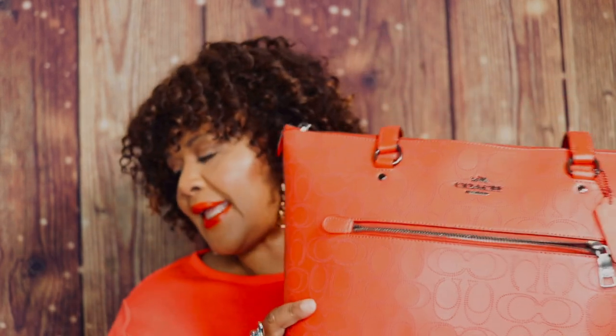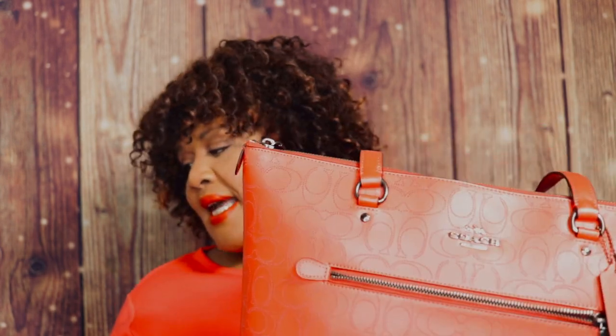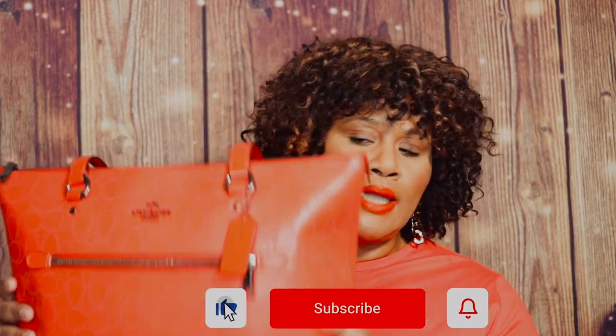The measurements on this bag are twelve and three quarters in length, ten and a half in height, and five and a half in width. The style number is 1499. This perforated leather — the last time I checked, it's not on the Coach website. I did see it in yellow, but it may be sold out right now. There are other Gallery Totes available online.